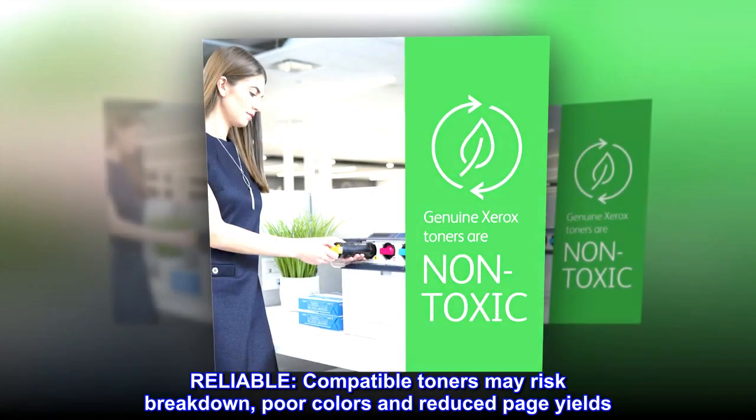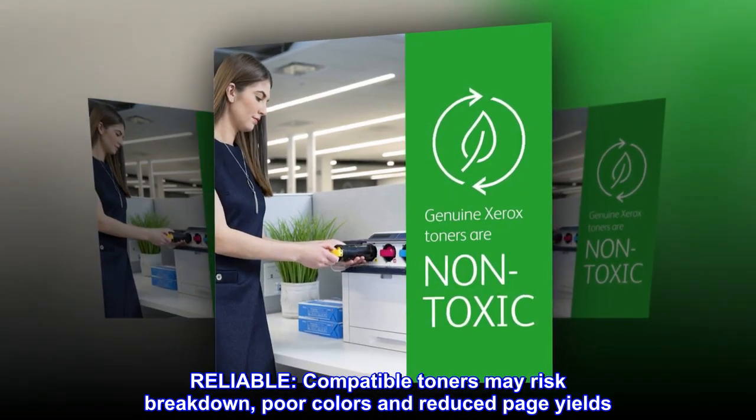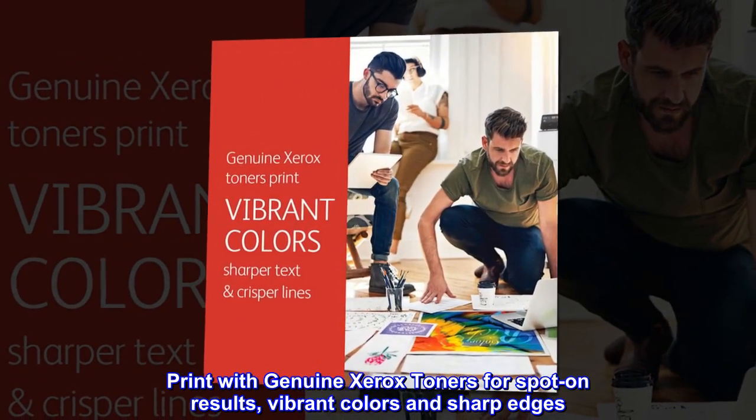Reliable. Compatible toners may risk breakdown, poor colors and reduced page yields. Print with Genuine Xerox toners for spot-on results, vibrant colors and sharp edges.